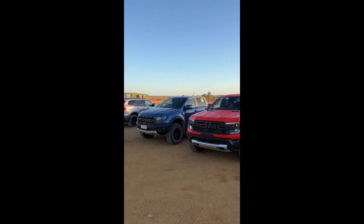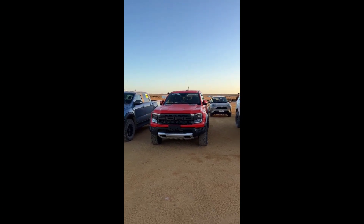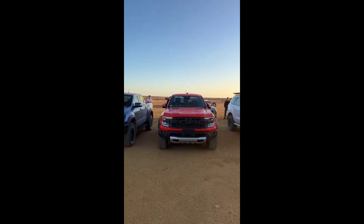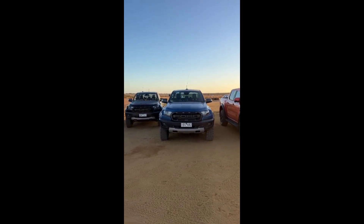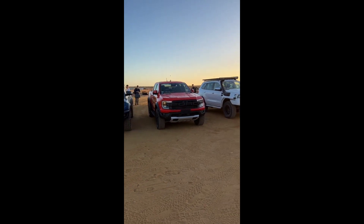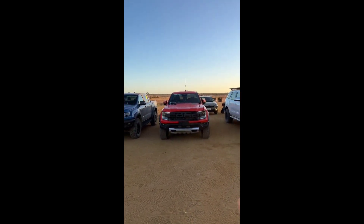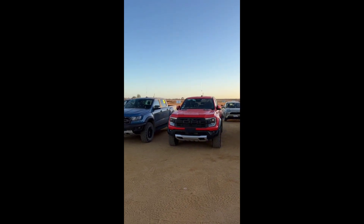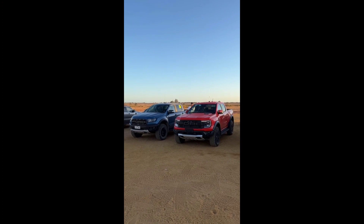I thought I'd give you a quick look at these side by side, just so you can see what it's like in terms of a size comparison. So obviously the new one on the right, and then the current gen on the left. You can see the current gen is kind of narrower at the top, and then the new gen is kind of wider at the top, so it sits out a little meatier. There's old Raptor and new Raptor.